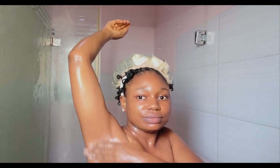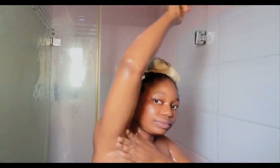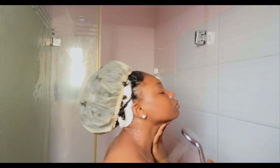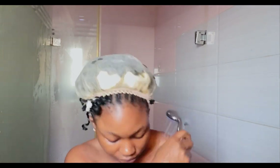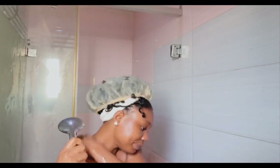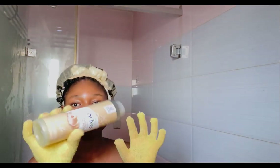It has this stronger, stronger texture — I don't know if that's the correct word, but that's the only way I can explain it. Now after scrubbing, I'm going to go ahead and take the scrub off my skin before going in with my shower gel. So I think I'm done rinsing.